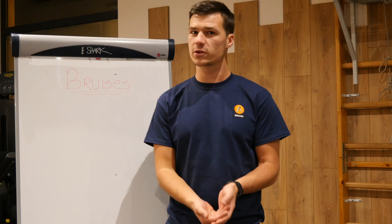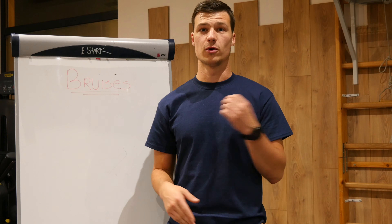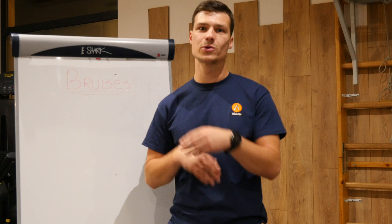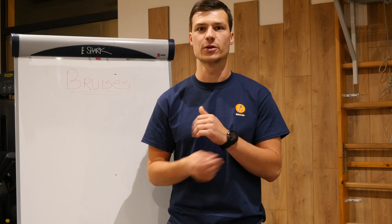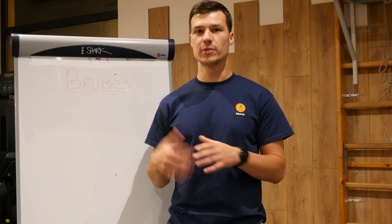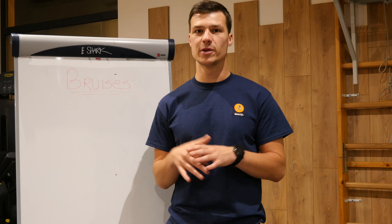Hi guys, welcome back to the Blading Physio YouTube channel. Today's going to be a video about bruises. Bruises are something we're all familiar with when you fall down during the learning curve of rollerblading. Today's video is about how to treat bruises and what you can do to get at least a minimum of pain or minimum of the effects of the aftermath.